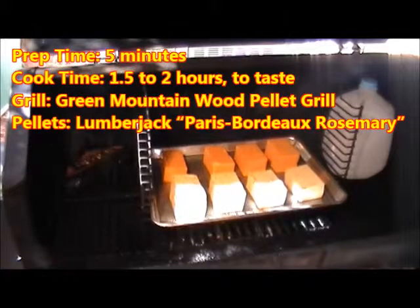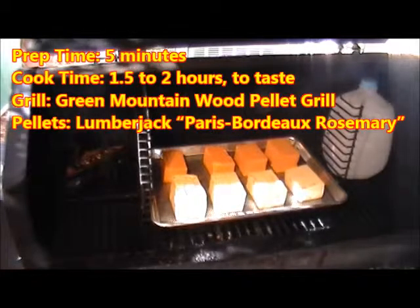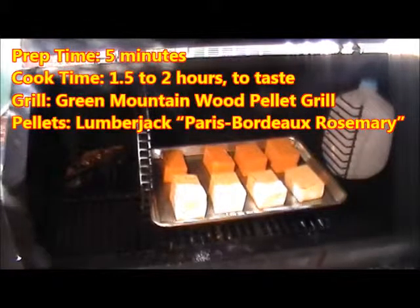This afternoon I'm going to show you how to cold smoke. I've got my wedgie in the corner over here — you can see the nice smoke coming up out of that. I've got my sharp cheddar cheese and my pepper jack cheese, two pound blocks cut into quarters.